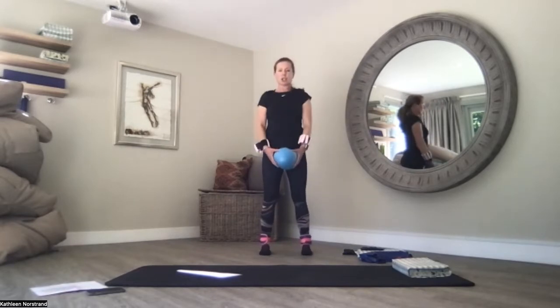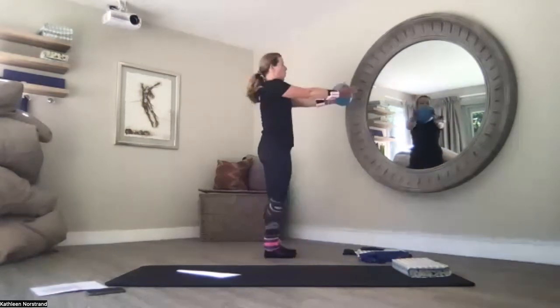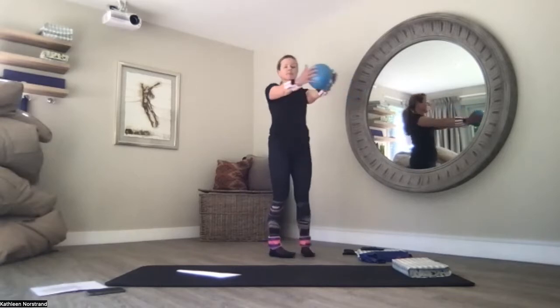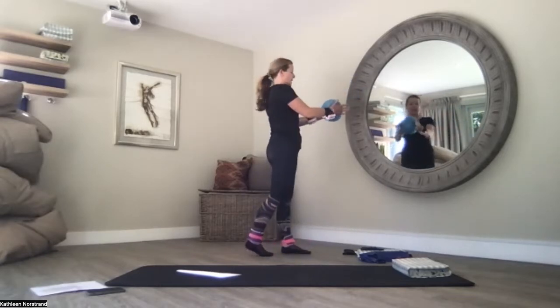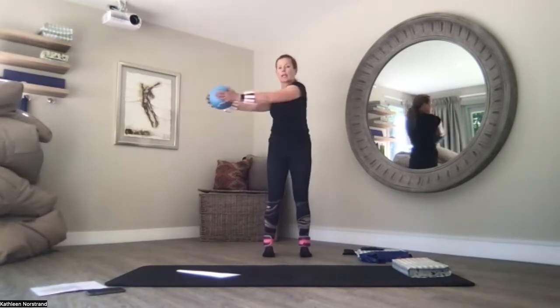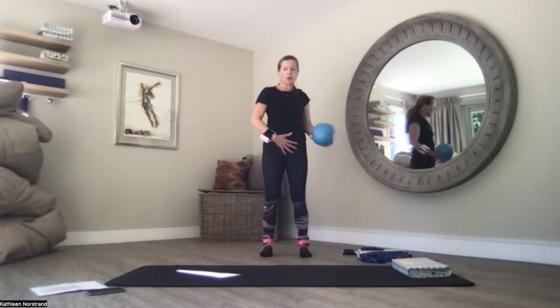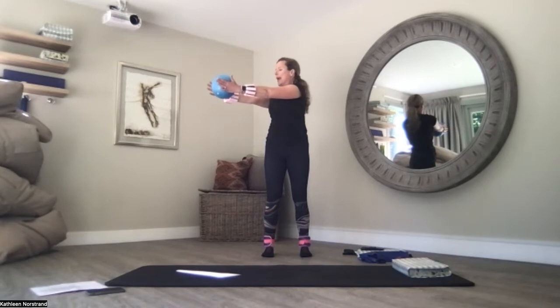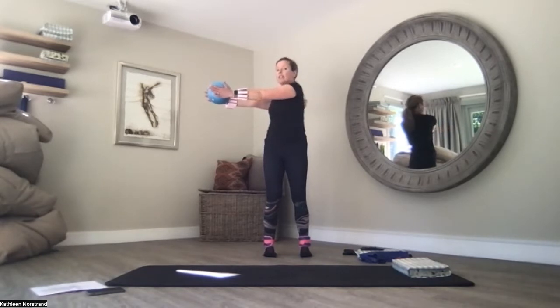Just roll out your shoulders, squeeze your shoulder blades together. Lengthen your arms out in front, hands in line with your shoulders. Again, you're pushing into the ball with your palms. Hips don't move at all — we're going from side to side. Push into the ball, hands in line with your shoulders, and you're twisting all the way over to your left — hips don't move at all. Their headlights stay facing out in front.